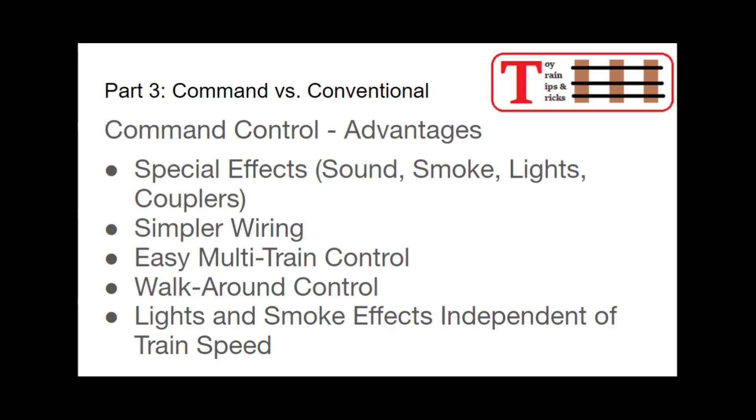This makes walk-around control very simple because you're already using a wireless system. And since you've got those cool special effects, you want to be up by the locomotive anyway as you walk around the layout. The light and smoke effects of even your conventional equipment like spotlight cars and smoking cabooses are at full intensity regardless of train speed — your smoke intensity is controlled by a command to the command board, totally independent from train speed. So you can have a steam locomotive just crawling along and putting out huge plumes of smoke.